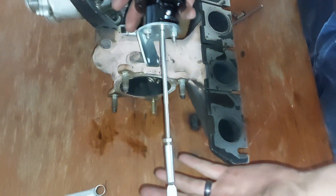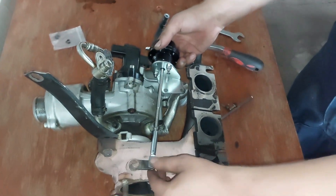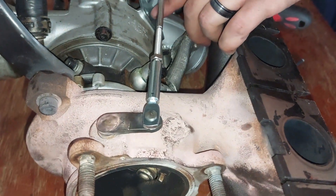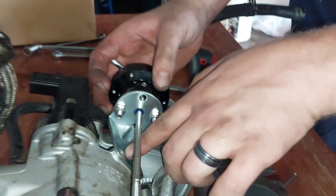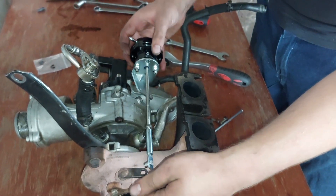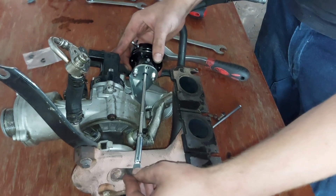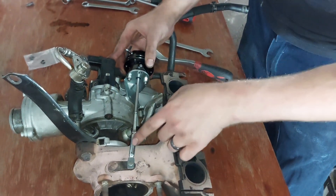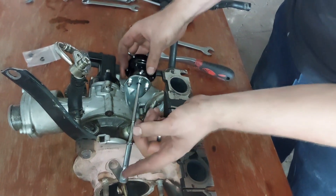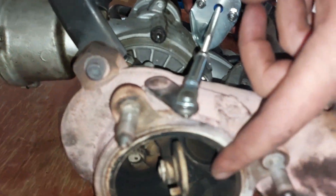Now we're going to place the upgraded one in. This can be kind of difficult because when you place it in here the screws might not line up 100%, so what you're going to do is keep on taking it out, making adjustments, and keep on trying until you get the correct length. If you turn it too much you're going to have slack and your flap will actually be open, so you want to make sure it is as tight as possible.